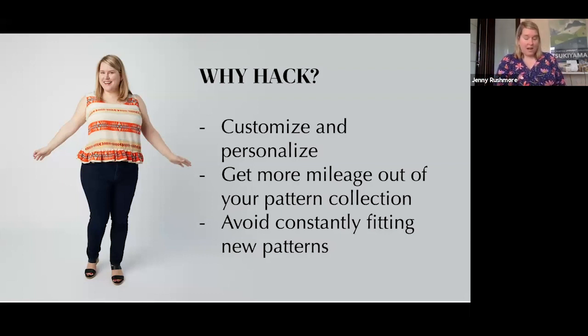The second benefit is it lets you get more mileage out of your pattern collection. There are theoretically infinite pattern hacks you can do for any pattern. For example, in my Pattern Hacking for Curves class we use the Springfield top and turn it into 10 different garments — but honestly it could be like 50 quite easily. All of a sudden you can take one pattern and make loads and loads of garments. You can easily make an entire wardrobe out of three or four patterns.